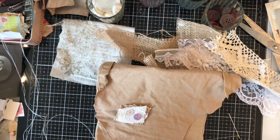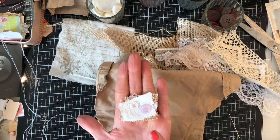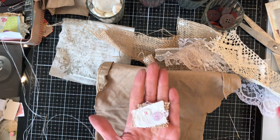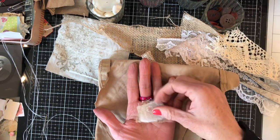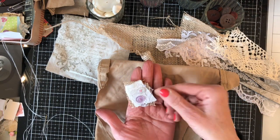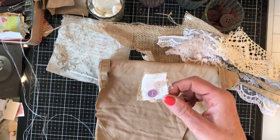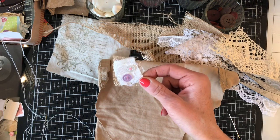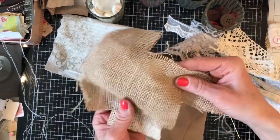Hi guys, this is Tina. Welcome back to my channel. We're here for another one of our mass-making workshops, and today I thought we could mass make a bunch of these cute button embellishments. I first did a tutorial on these about two years ago — I think it might have been my very first ever tutorial, or certainly one of my very early ones.